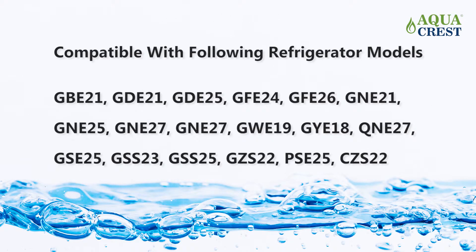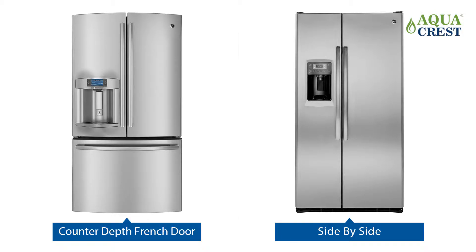This XWF filter is compatible with GE refrigerators, which can be classified into two types: counter depth French door and side by side. They have different corresponding ways to install. Here we will explain the installation separately based on the refrigerator type.